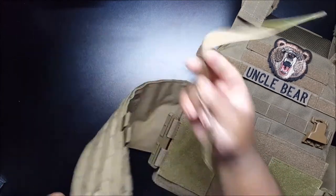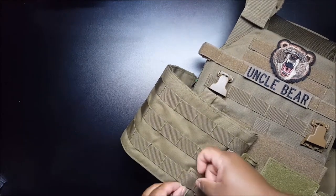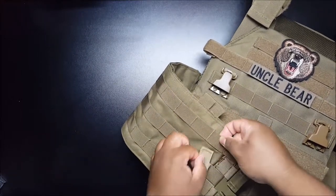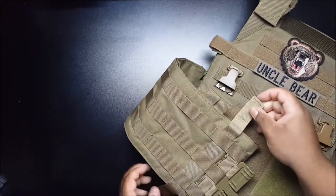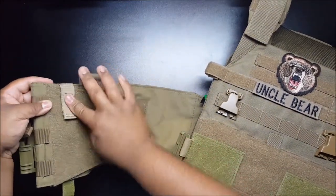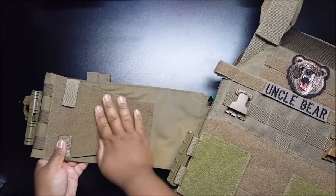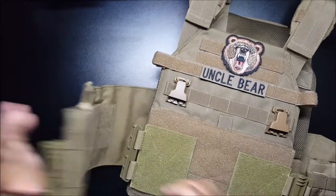Once that's done, all you do is set down your velcro side, then take this and put it through. Make sure it's nice and even, then just fold it over. This is basically so it doesn't come out — even though it's velcroed on, it's just an extra safety measure. Then all you have to do is slide the tubes on.